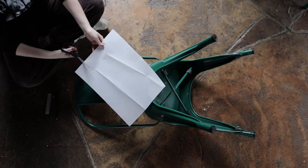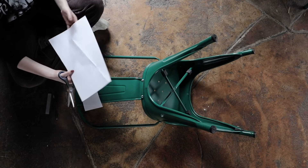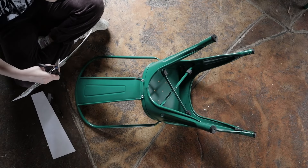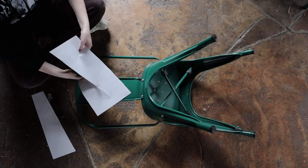To prep these chairs, all we did was wipe them down with a wipe or a wet paper towel. You don't need to sand the chair — all you need to do is make sure the transfer is being applied to a clean surface.